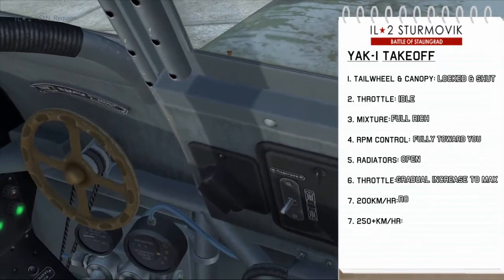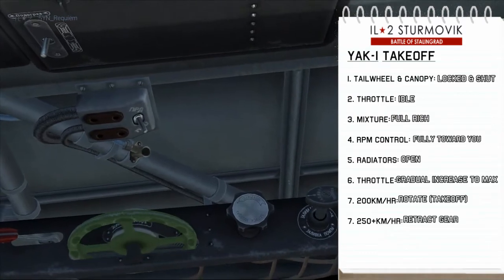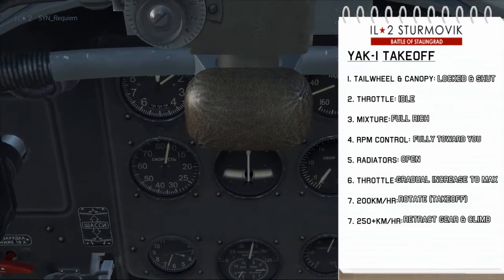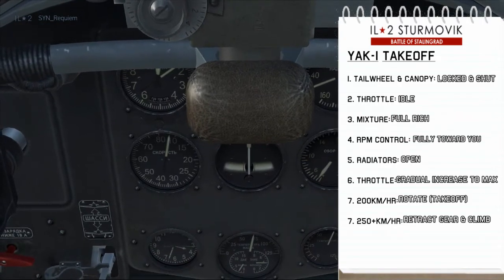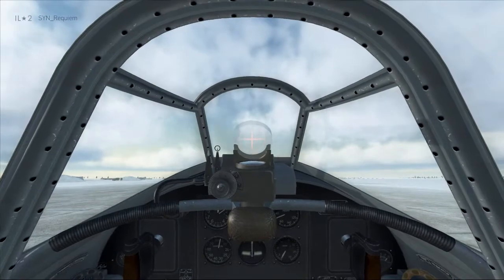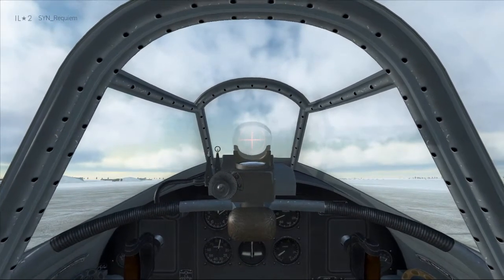Open the oil radiator if it isn't done so already. Open the water radiator fully, then increase the throttle to maximum. We want to rotate at about 200km/h, then we can retract the gear and begin climbing. Note that we're not using flaps on this because the flaps are fully deployed in the Yak and that adds too much drag on takeoff.